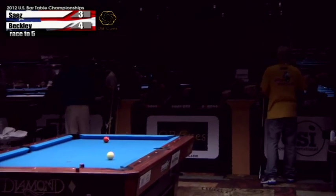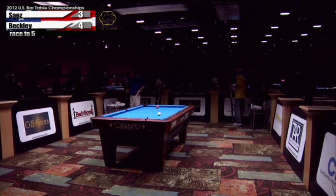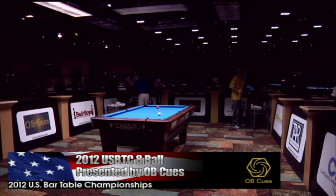One last time we want to say thanks to OBQs for being our presenter. This is Ken — I'm going to sign off, turn you back over to Justin, and we'll see you next year. Thanks everybody, good night.